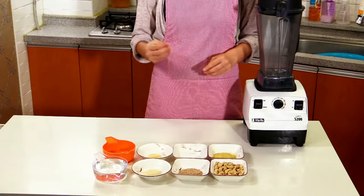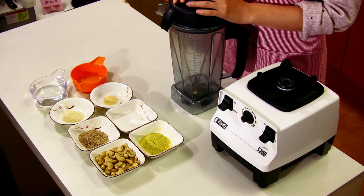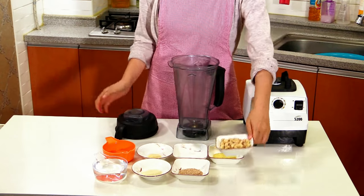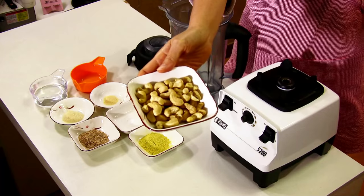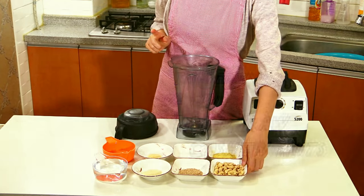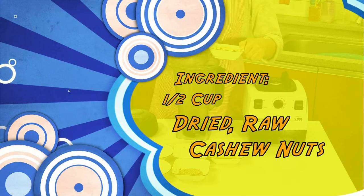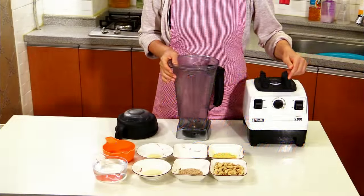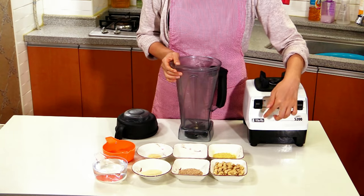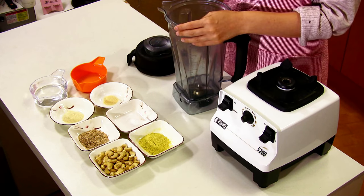Let me demonstrate how to make cheese sauce. First, into the blender, I'm going to put cashew nuts. These are dried cashew nuts — raw cashew nuts. If you can't find raw cashew nuts, you can use toasted, but I found raw cashew nuts make a better taste. The reason I'm using dried ones is because I'm using a Vitamix, which is a very powerful blender, and it can blend the nuts into a very creamy consistency.